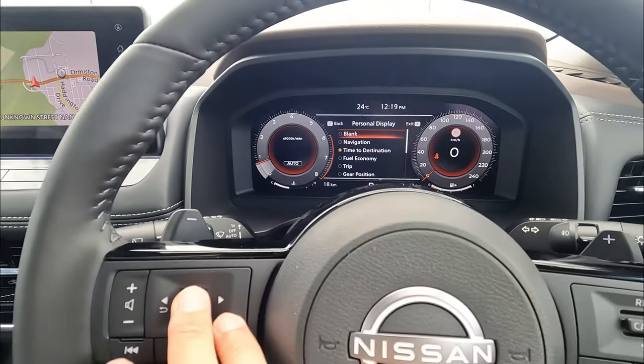The speed limit link works the same way — it gives you a warning on the dashboard if you're over the speed limit. The speed link offset means if the speed sign reads 60, it will give you a warning at 60 or once you go over that speed. You can do plus or minus offset — for example plus one means the vehicle will only warn you once you reach 61. Some people may prefer plus five or plus ten, depending on your area and local rules.